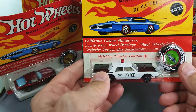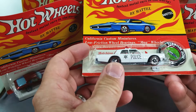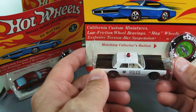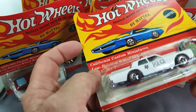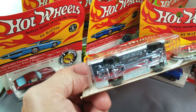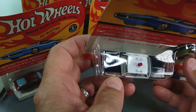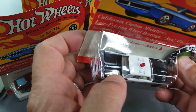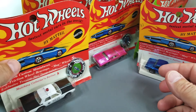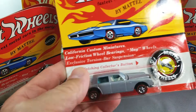This next one doesn't have a white card — it's a Police Cruiser in mint condition. I keep trying to hold onto Police Cruisers but everybody's always bugging me for them. Look at that shiny base — oh my gosh, that thing is perfect. I absolutely love that. Most of these are gonna have to hang on the wall for a while.